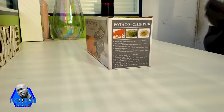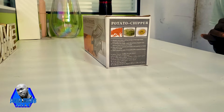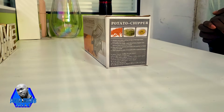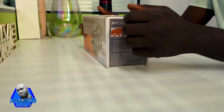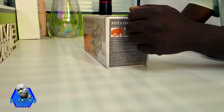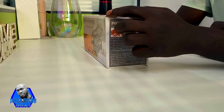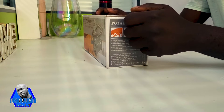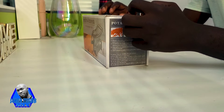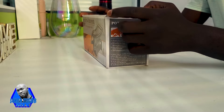Hello there, today we are going to look at another device that we can use in our kitchen. Today we are looking at a potato chipper. This is a kitchen helper in that it will help you to make your potato chips, or maybe you want to slice carrots. You can use this machine not only for that — you can use other vegetables with this machine, but the most common vegetable I use is potatoes.